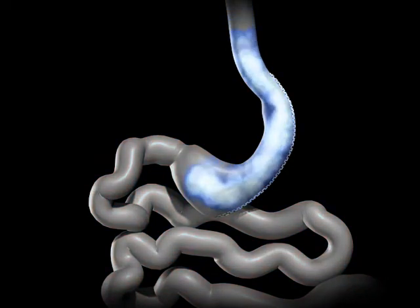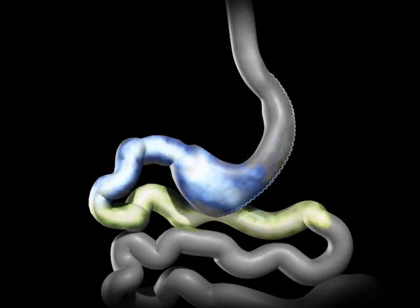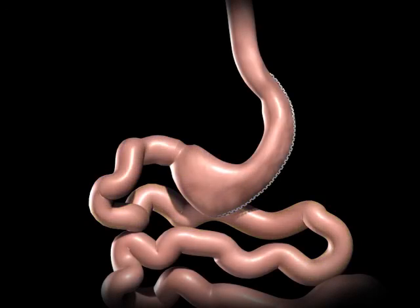This smaller stomach sleeve restricts the amount of food you can eat before feeling full. The bile and pancreatic fluids from the liver and pancreas mix with the food and allow it to be completely digested and absorbed in the bowel. There is no rerouting of the small bowel or post-operative adjustments necessary for the sleeve gastrectomy.